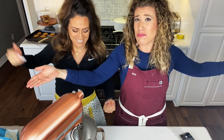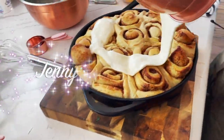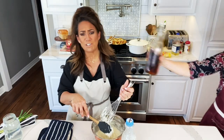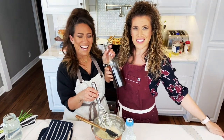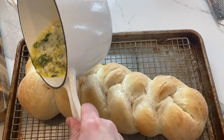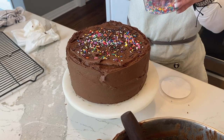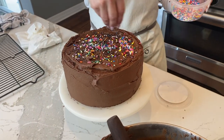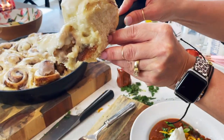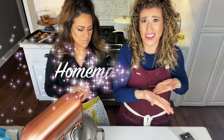Opa! Opa! I wish we had plates to break. It's Greek day and it's time to make our own homemade pitas!